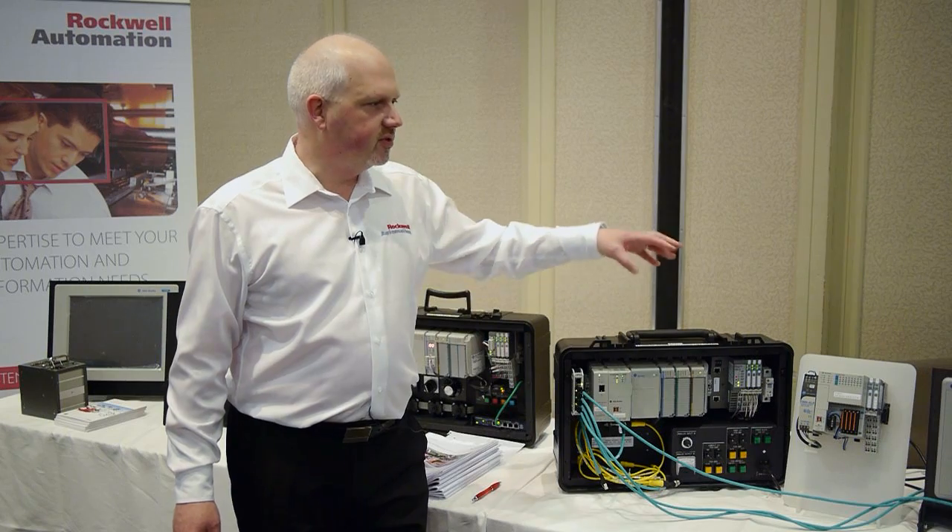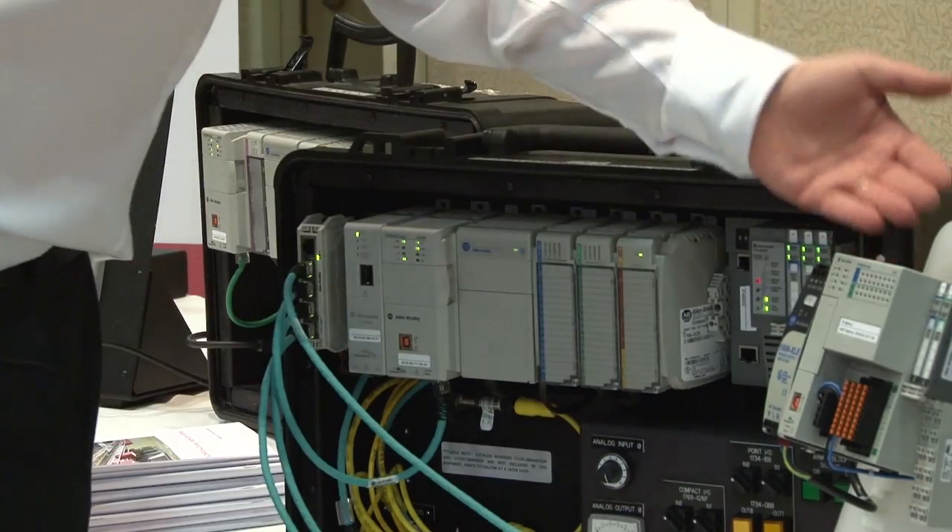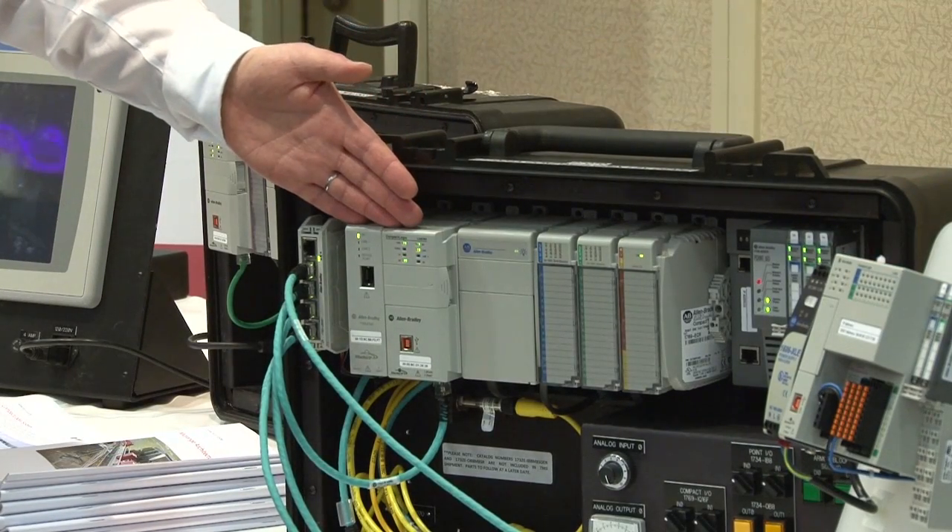We've added 12 new processors to the range, the smallest being the L1 controller and the largest being the L3 controller.